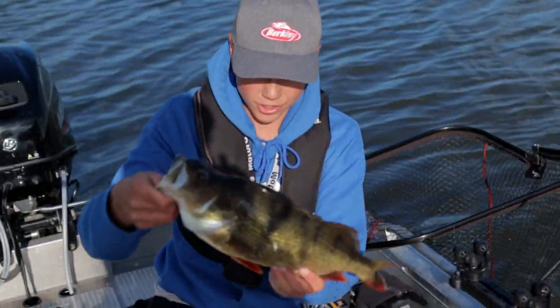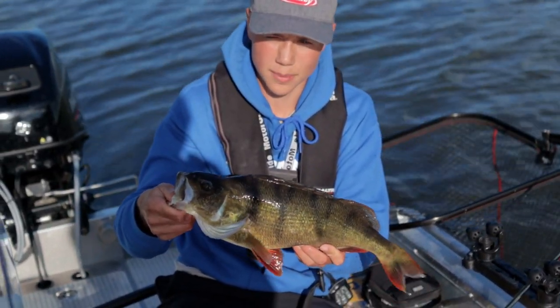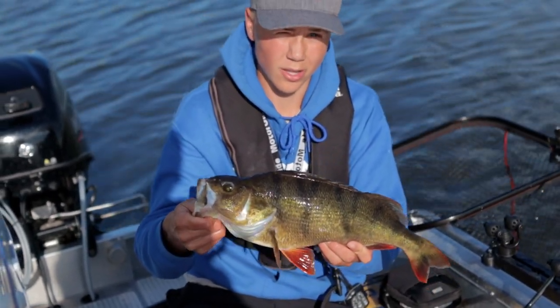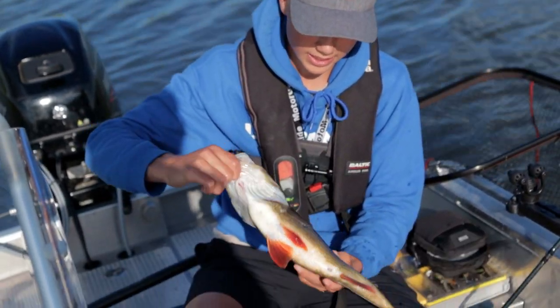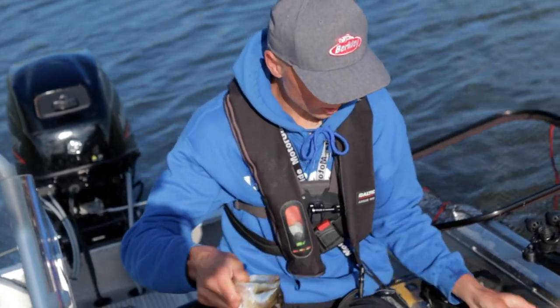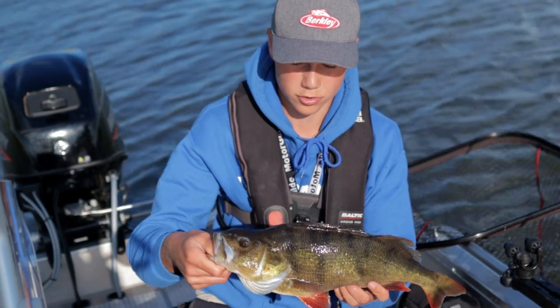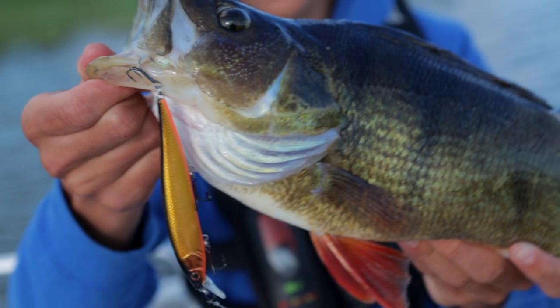Really nice perch! This is a 48 centimeter fish and it's 1,280 grams heavy, so I'm really happy with this one. It's actually one of my longest perch ever, but it's kind of skinny so it didn't weigh that much. But a really, really nice fish — caught it on this jerkbait. It's such a fun technique to fish perch with. Now we'll release this one and hopefully catch another one just as big.